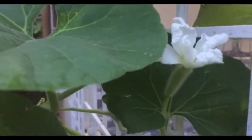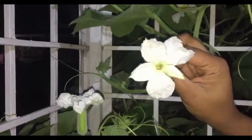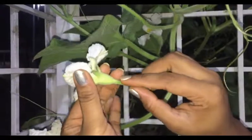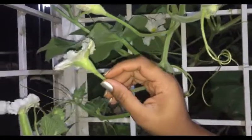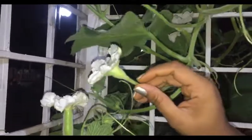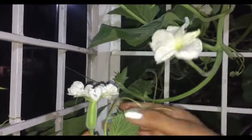First of all, I'll show you its male and female flowers — they both bloom on the same plant. Its flowers bloom by late evening or night and in white color, and they get closed by morning. This is a male flower, while the other one with a small fruit on its back is the female flower.